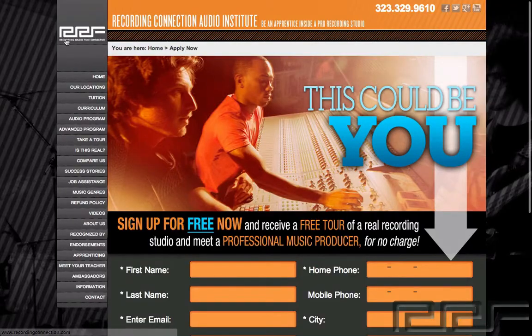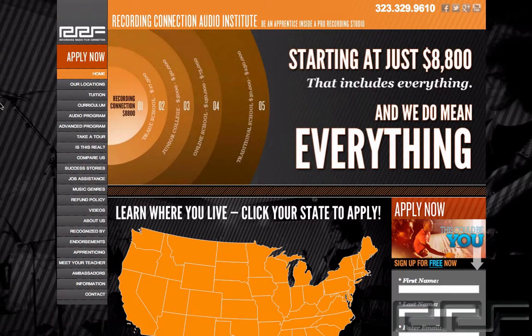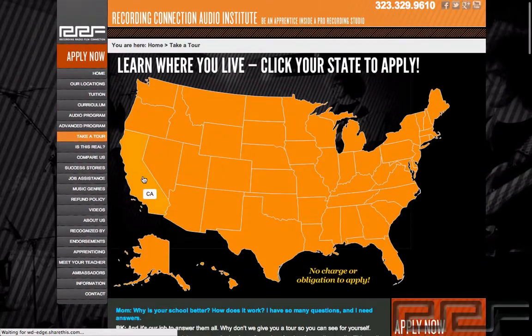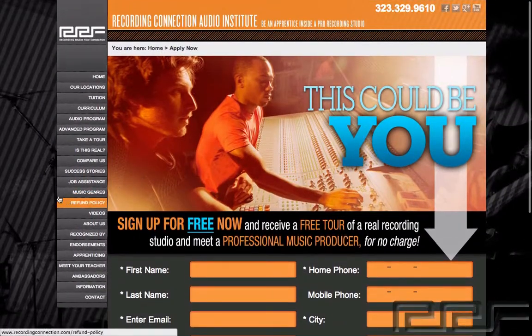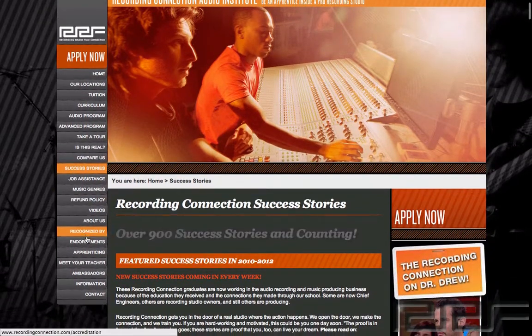If you're watching this video and you're not currently enrolled in the Recording Connection, this is only a small taste of what you could be learning in our program. The Recording Connection provides all of our students with industry standard software like Pro Tools to take your engineering skills to the next level. We also provide books with excellent lesson plans and a professional studio engineer who will mentor you and show you how to operate real studio equipment and so much more.